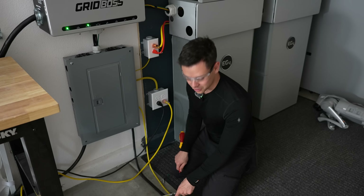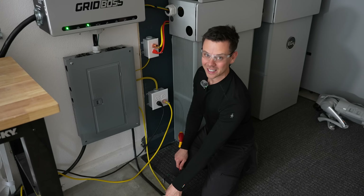I wonder if they have a 240 volt version, like a NEMA 14-50 or 6-50P. That would be cool.